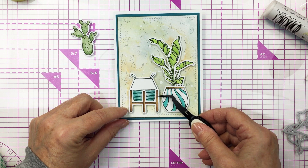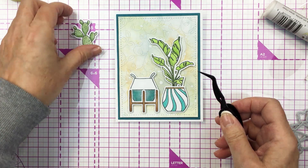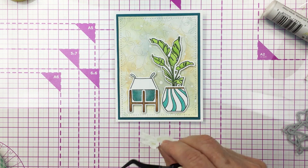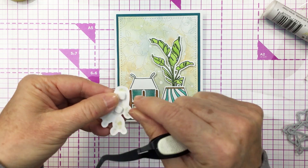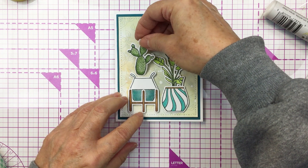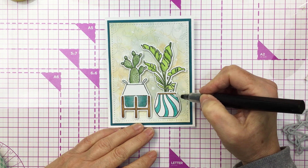I left a tiny little bit of space between them, trying to center them from side to side so they're nicely centered. I'm going to add that cactus into this pot as well. I love how this stamp set allows you to just sort of build whatever type of plant assembly or grouping that you want — it's really fun.